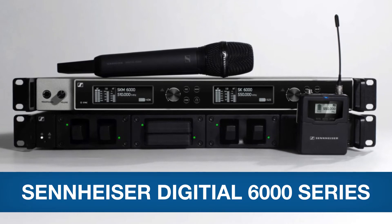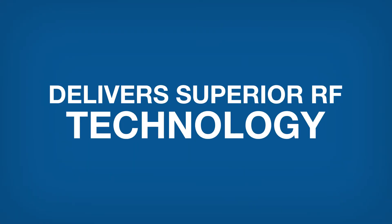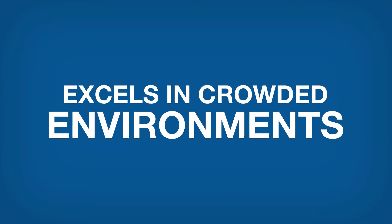Meet the Sennheiser Digital 6000 series. The 6000 series delivers superior RF technology, keeps the limited frequency spaces available for more channels, and excels in crowded environments like theaters or corporate events. It's simple and easy to use where it counts.